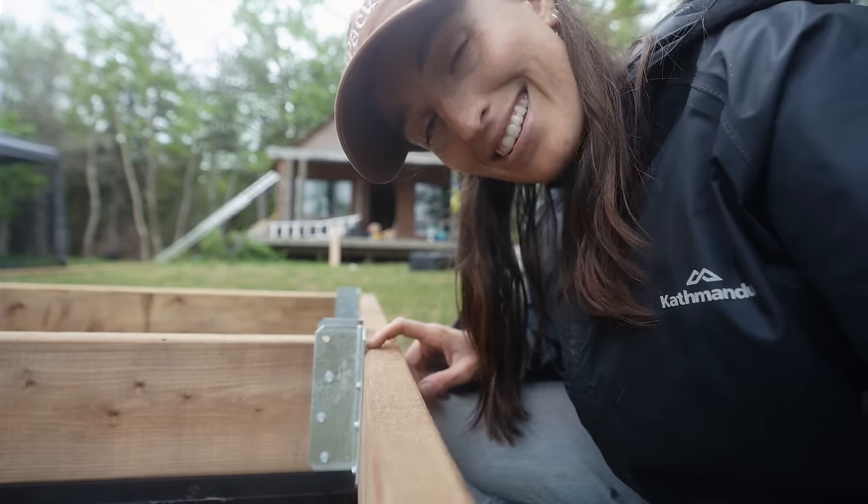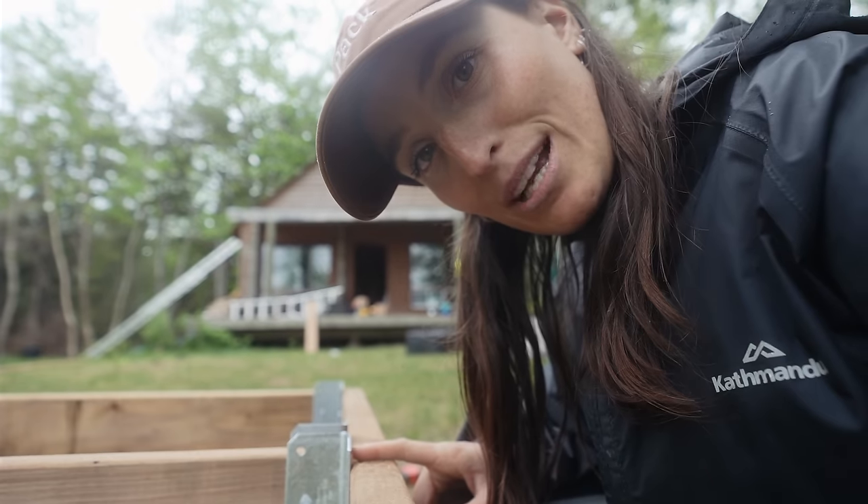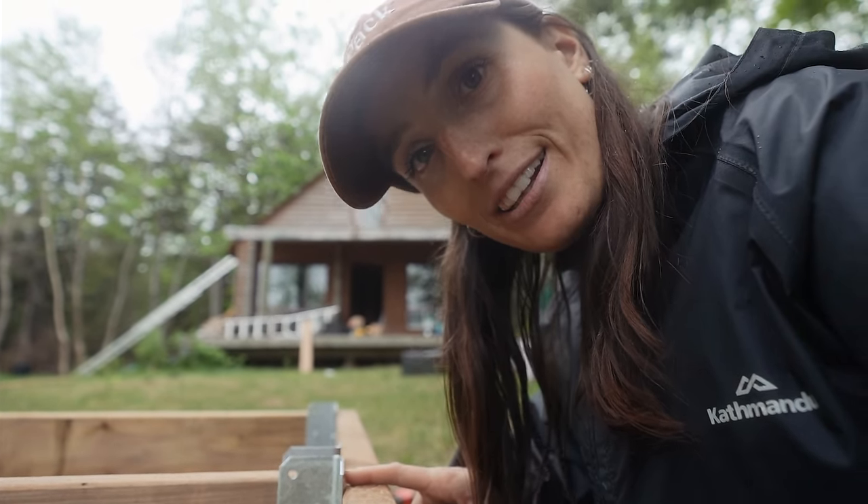These corner brackets are a little bit too big — looks like I'm going to be doing a lot of grinding in the near future. I just don't understand hardware sometimes. You order lumber as a two-by-six, but a two-by-six is actually a two-by-five-and-a-half. But when you order your brackets they are true to size, which I had no idea about.